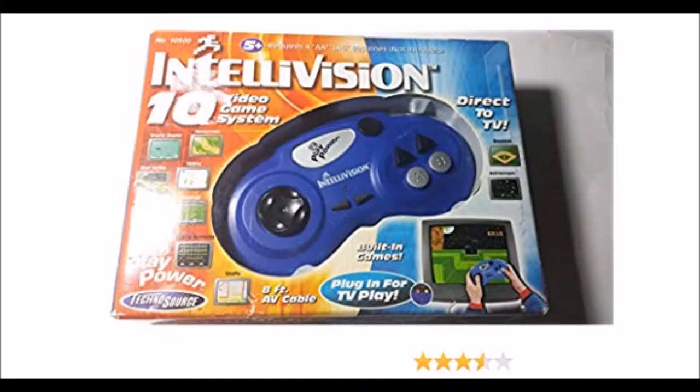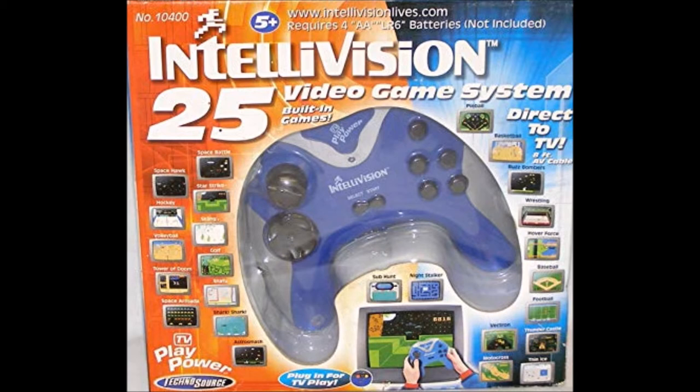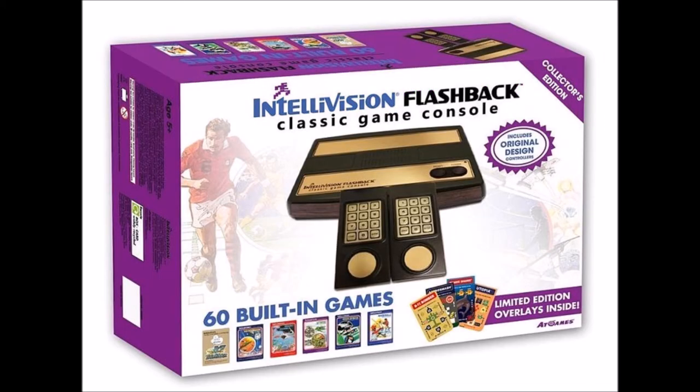Now onto its legacy. The IntelliVision Plug and Play allows you to play a set number of games on your TV with no extra cartridges or consoles — just plug it in and play. This was during the time where plug-and-play games were at their infancy and you wanted a console with built-in games. That gave us the IntelliVision Flashback. If you wanted IntelliVision and hadn't had one, this is your console.